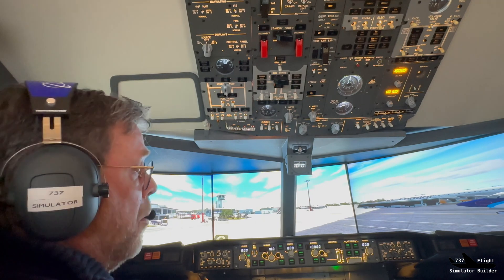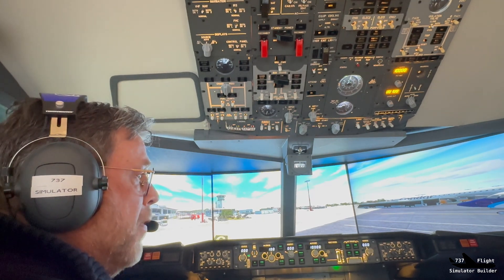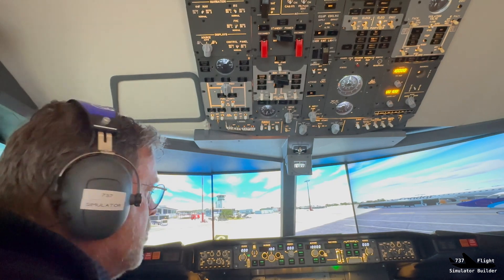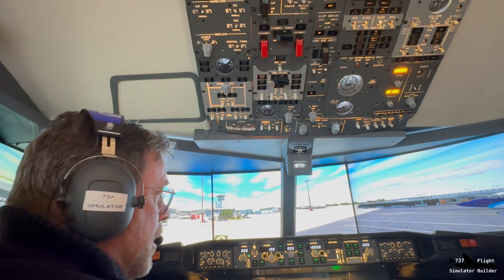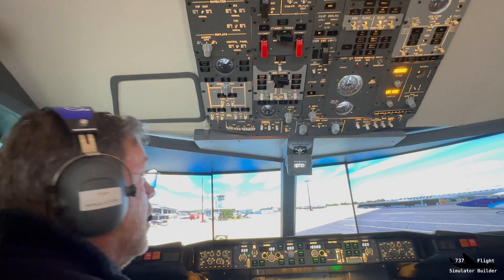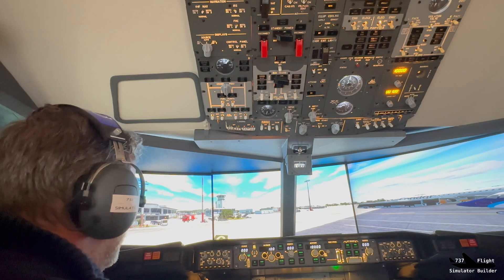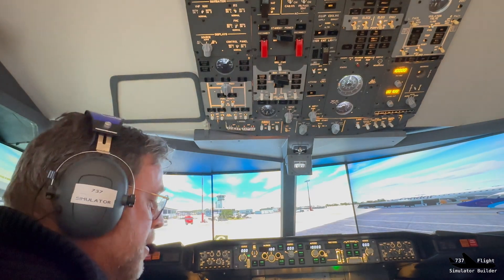Very well made. It takes some time to program in Mobile Flight together with ProSim 737, but if you have questions about it, please ask me and I'll help you — no problem. So far so good — let's taxi and take off. See you, bye bye.